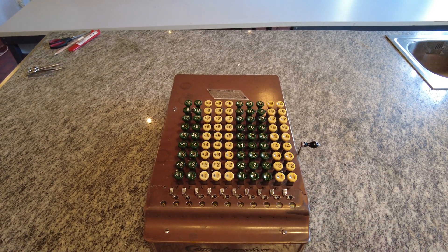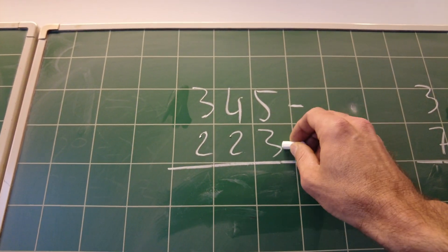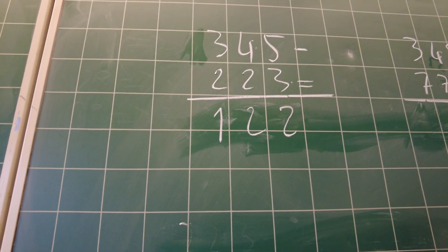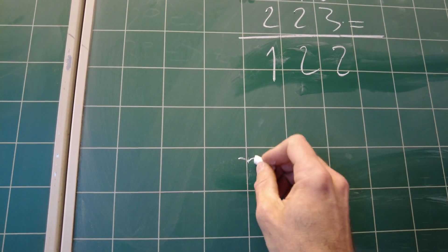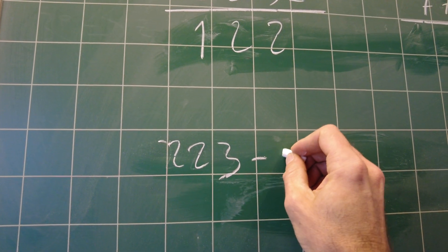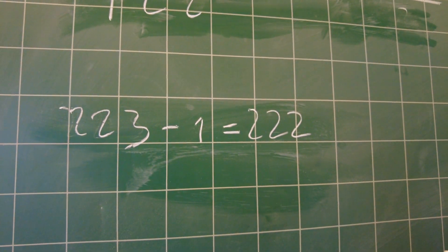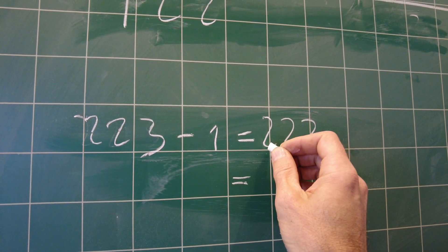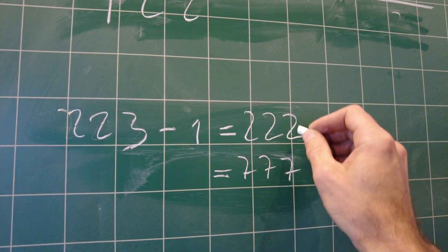How do you do subtractions? Subtractions are done with a principle called the complement to nine. So let's say I have to do this subtraction: five minus three is two, four minus three is one, three minus two is one. What I have to do is take the second number, 233, subtract one — that would be 222 — and then do the complement to nine of this number. The complement to nine means the difference between nine and this number, which would be 777, because two and seven is nine, two and seven is nine, two and seven is nine.